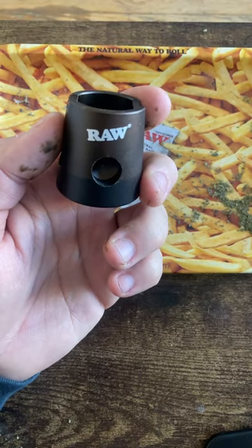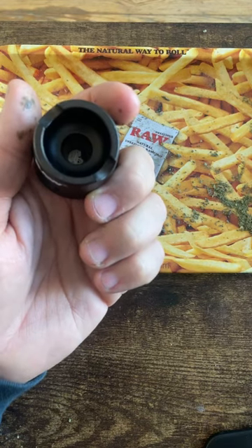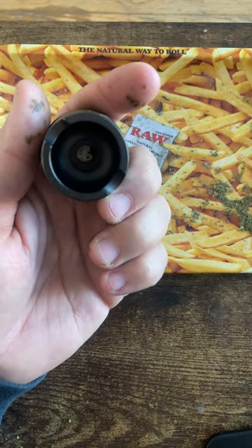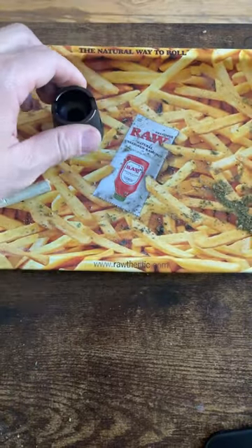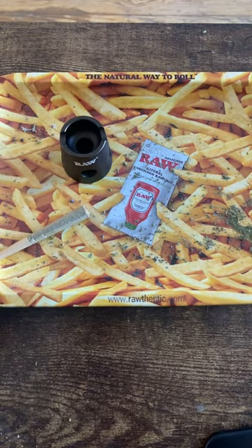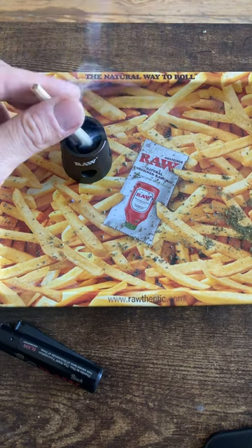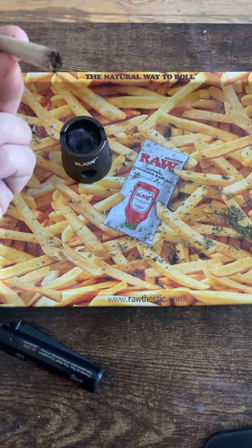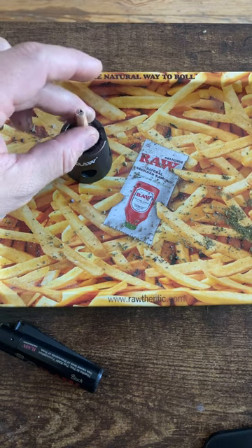Today I'll be introducing the RAW snuffer. It's a pretty cool device by RAW. It's sort of like an ashtray but not an ashtray, and it's also used to turn off your joints. It's also magnetic — it sticks to the tray. It acts like an ashtray; you just ash right in the middle of it. Also, if you want to save the clip, you could just kind of snuff it in there.